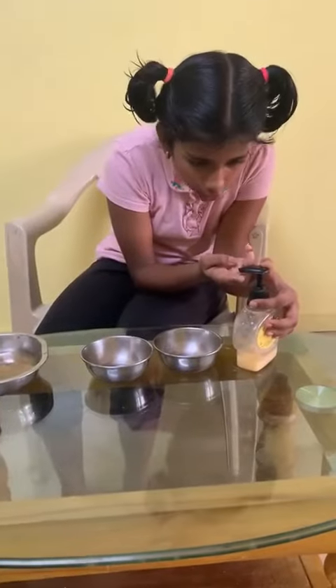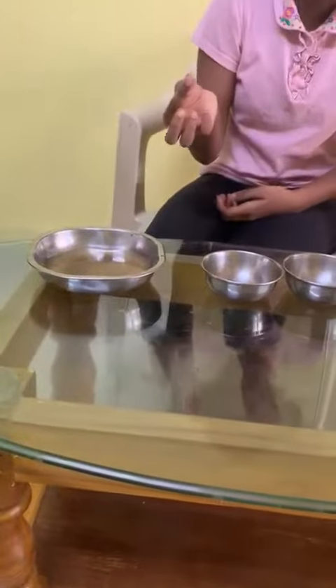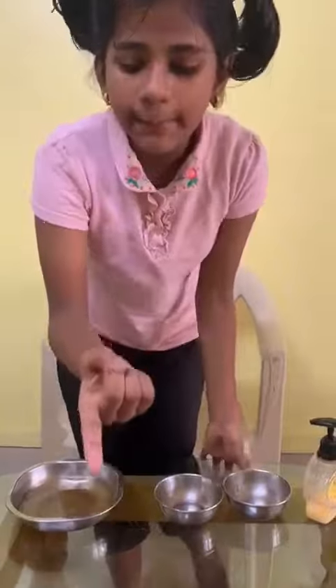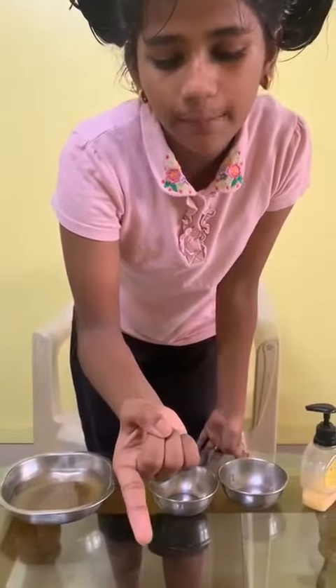I am going to apply some soap solution and rub it. Now I am going to put it in. See, the pepper powder got removed from my fingers.